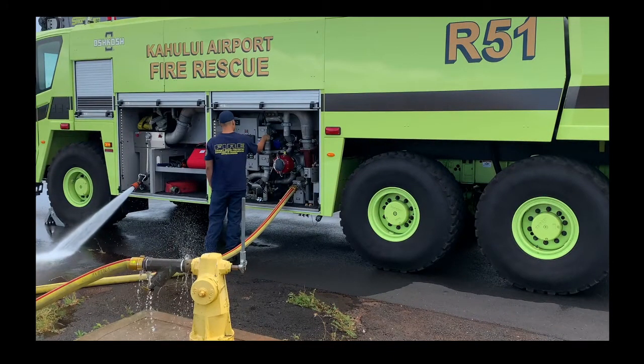This is an Oshkosh Striker 3000-gallon. A way you can tell how many gallons are on the truck is by the tires: three tires means 3000 gallons of water, two tires means 1500 gallons, and four tires — two in the front, two in the back — means 4500 gallons. It makes sense because one gallon of water is about 8.35 pounds, so 3000 gallons would be about 25,000 pounds. That's a lot of weight, so you need good suspension and tires to drive around the airport.